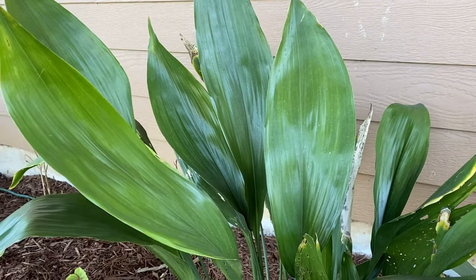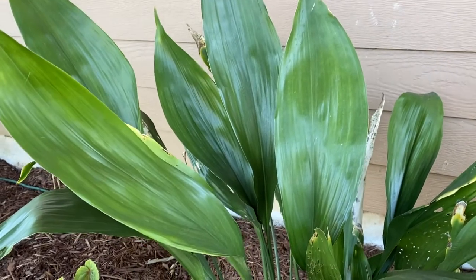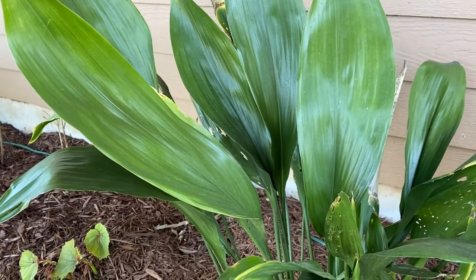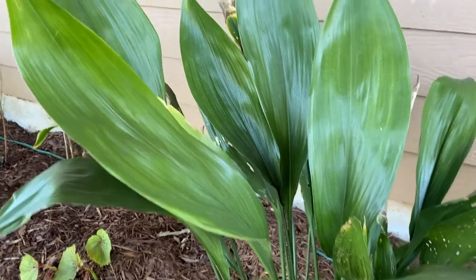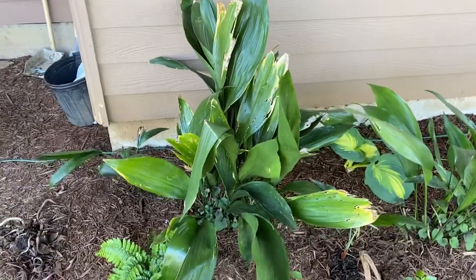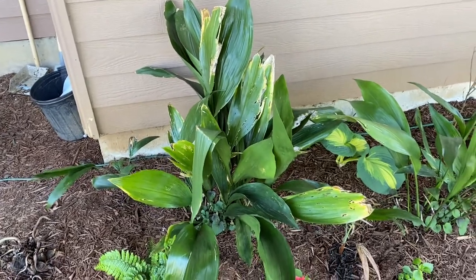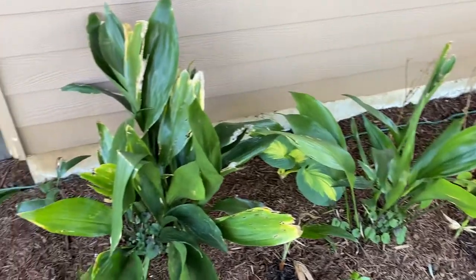I would definitely recommend looking for some of the nice colored varieties. There's another group of plants called Rohdea — R-O-H-D-E-A — that are quite similar to the cast-iron plants and come in a wide variety of color options as well, mostly green, white, and yellow, no pinks or anything like that. I got these for a steal. One thing you'll find with cast-iron plants is they're quite pricey, just because of slow growth rates, but they're a nice punch of green in a shady spot year-round.